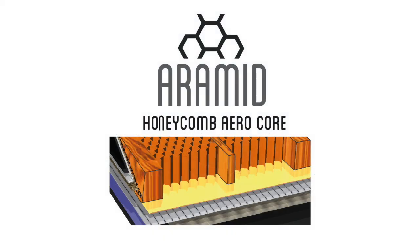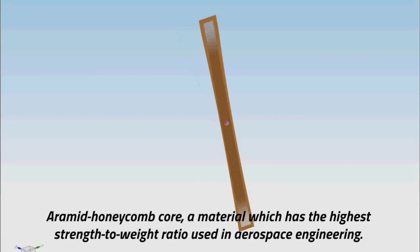Aramid Honeycomb Core: a material which has the highest strength-to-weight ratio, used in aerospace engineering.